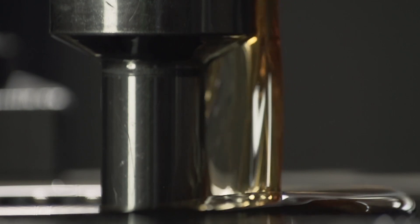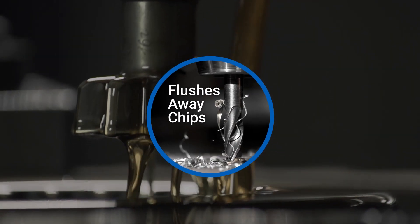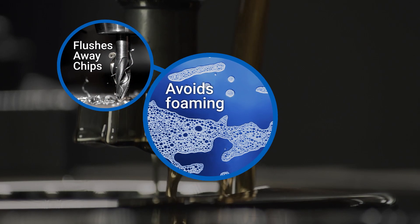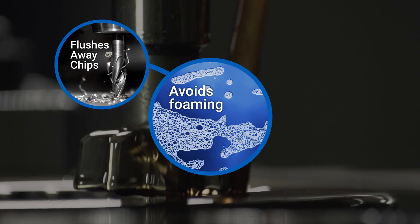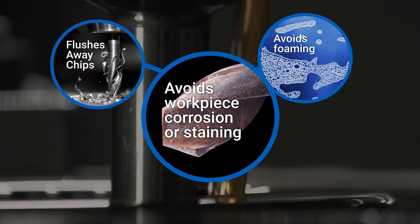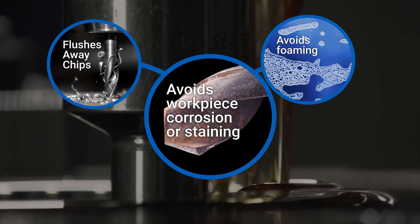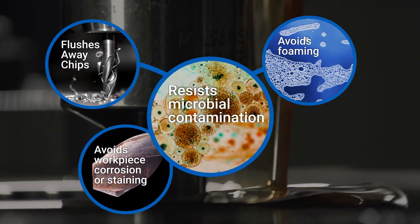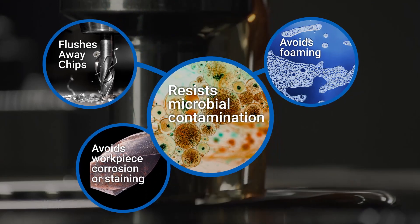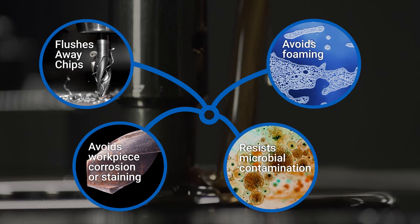Beyond reducing friction and cooling the tool and workpiece, a metal working fluid plays other key roles. It helps flush away chips from the cutting zone. It also needs to avoid foaming so that the fluid fully engages the cutting zone for optimal cooling and lubricating. It has to be compatible with the workpiece material to avoid corrosion or staining. And it must guard against microbial or biological contamination as the fluid is stored in a sump and reused over time.